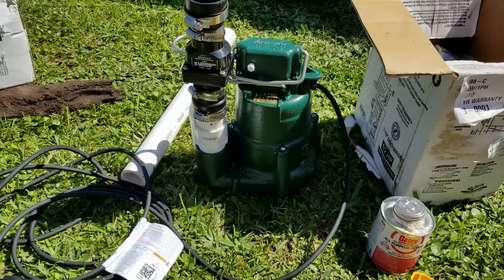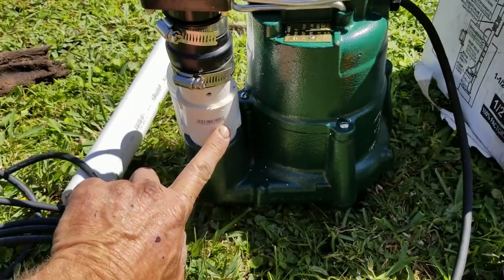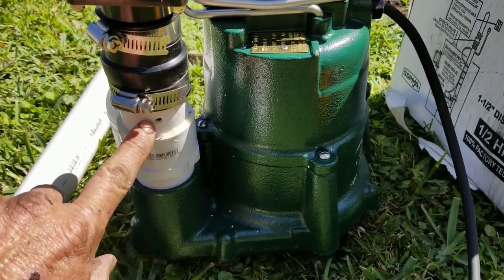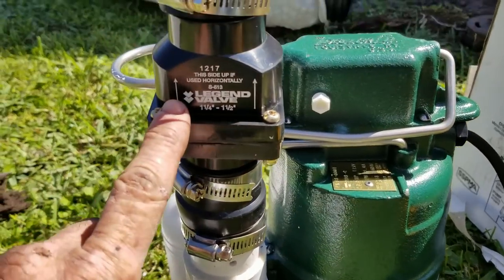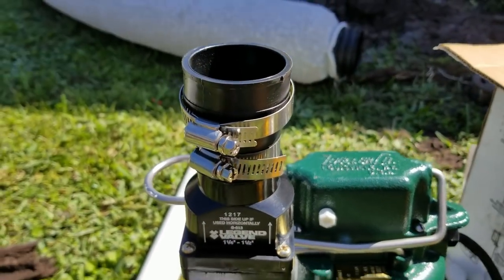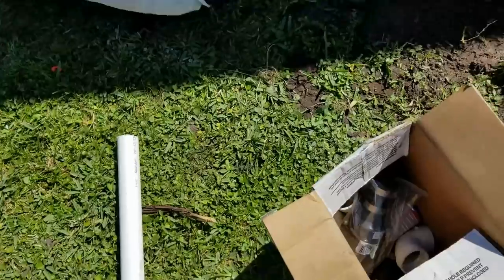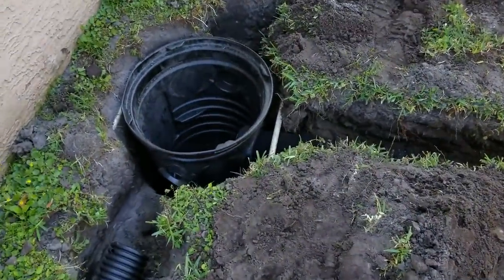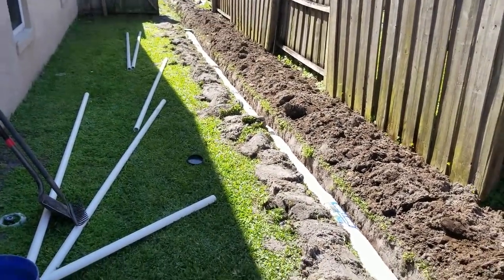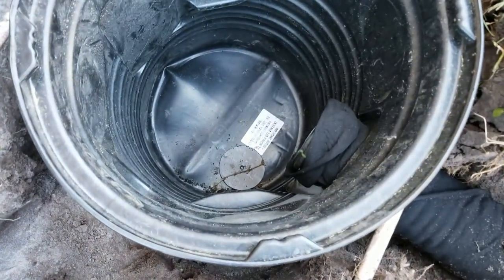Setting up the second sump basin and sump pit — another Zoller M98. Quick review: start with a male threaded inch-and-a-half adapter that screws into that port, then put a small riser on it, drill a 3/16-inch hole, and put on the check valve — remember, arrows always point in the direction of flow. Now we're ready to set the pump down into the pit. This pump is heavy. You can see the plumbing already done — the EasyFlow French drain starts way up there, comes back and around, and ties into the sump basin.